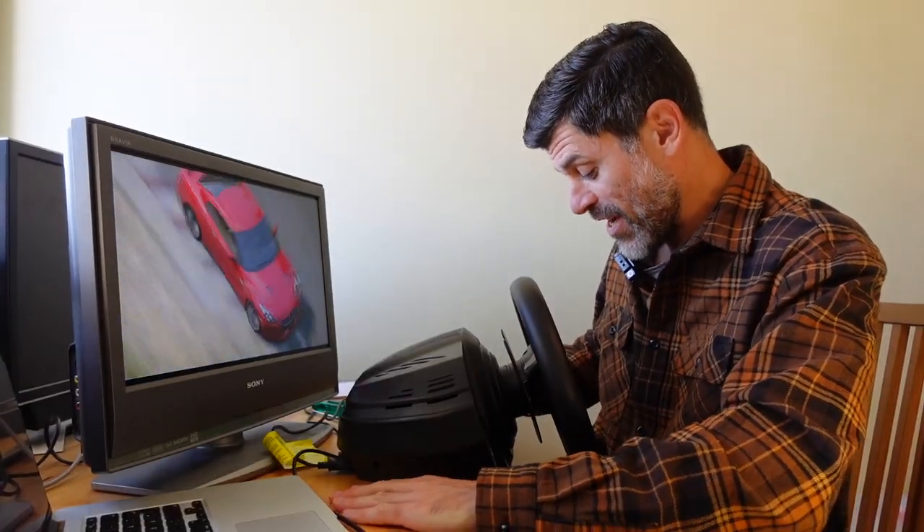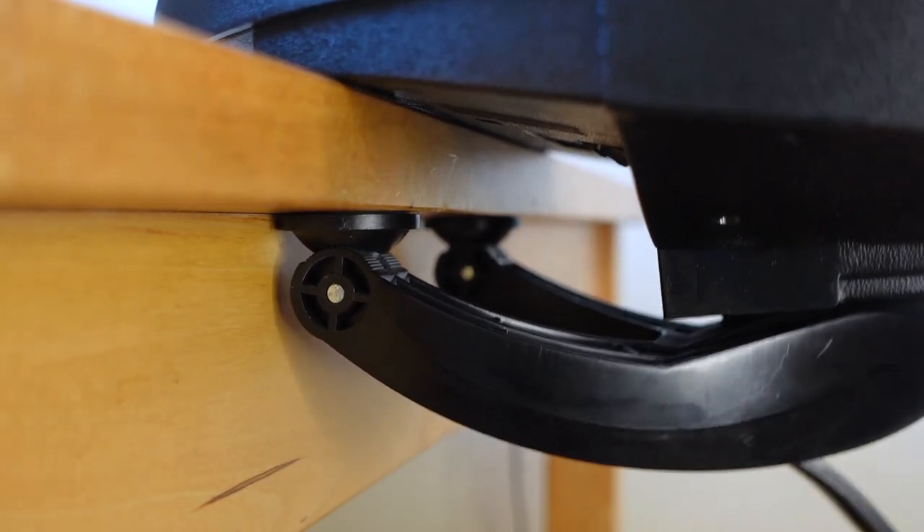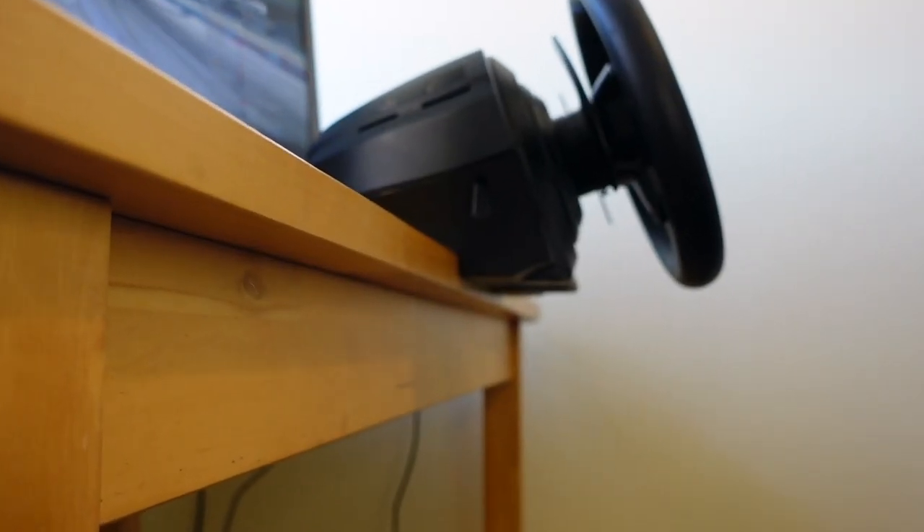I wanted to mount it to this really sturdy desk, but the Thrustmaster clamp that comes with it just won't cut it. Also, this table has a weird wooden lip underneath it which makes any Thrustmaster mount not going to work. So to put it on the table I had to mount it properly — drill a couple of holes. I'm going to show you how I did it. Let's go.